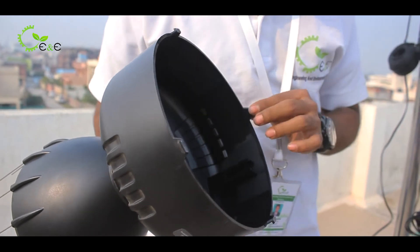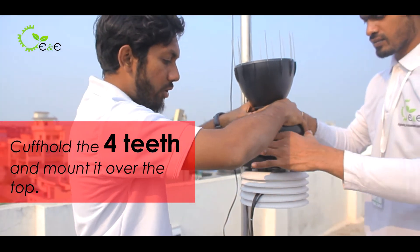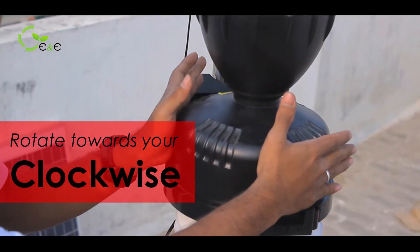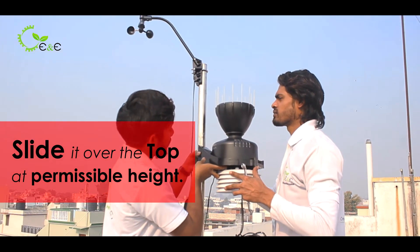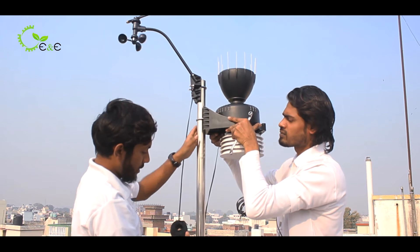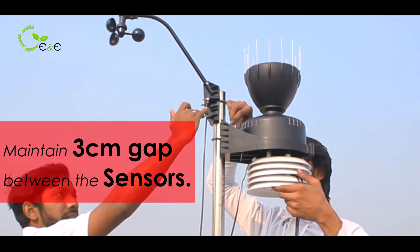There are four teeth which will be accommodated in this particular aerocone base. You have to cup-hold and mount it over the top. Once you place it, you have to rotate it clockwise. Slide it over the top at the permissible height so that the solar panel and the control unit won't be disturbed by the aerocone.